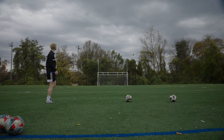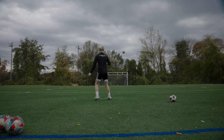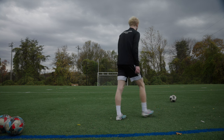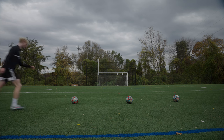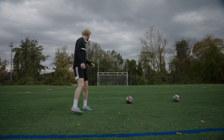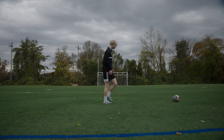We were really trying to switch up Dane's technique because it seemed like he was starting from the side of the ball too much. I told him to try to stay more straight on and make sure his hips are facing toward the goal. It was an amazing session overall.